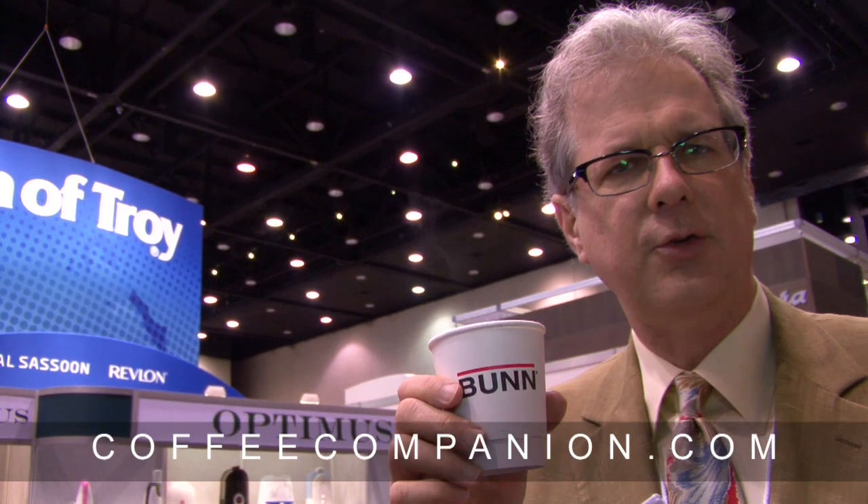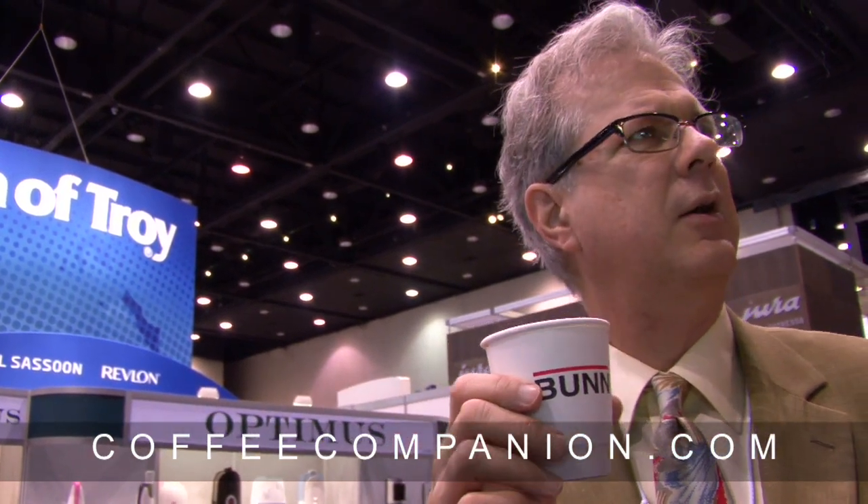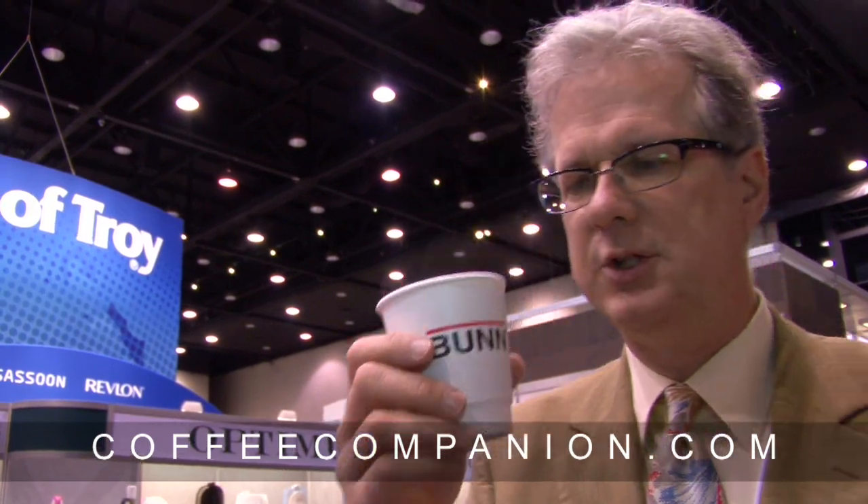This is Counterculture's Ethiopian Mishisha. I'm going to guess — Sidamo region. Probably a dry processed coffee. And here we go.